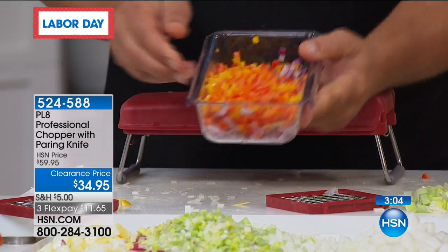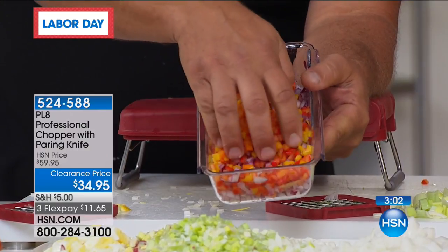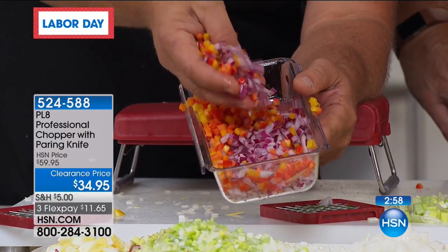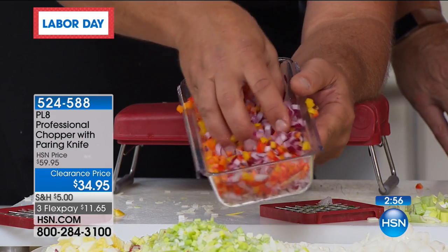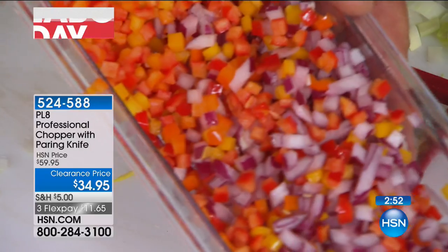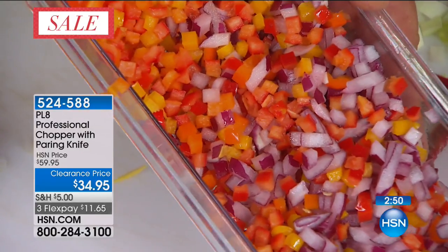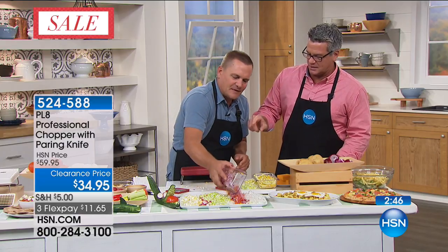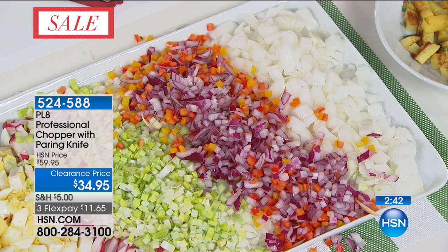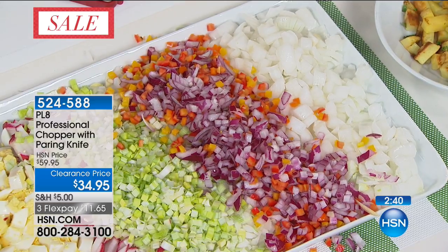Look at that — the onions and bell peppers minced perfectly for salads, for your homemade omelets in the morning, scattered in with your hash browns. There's no way you can do that by hand with a knife. I put red pepper in my crab cakes and you have to dice it really fine — nobody wants a big chunk of pepper. You want that kind of homogenous flavor, and you can only get that when you have a chopper like that.